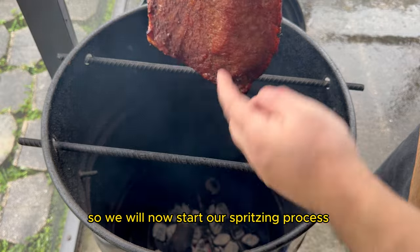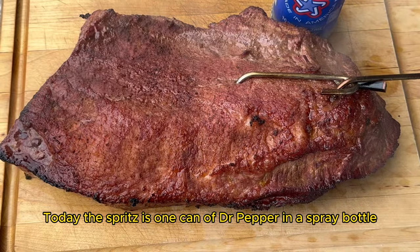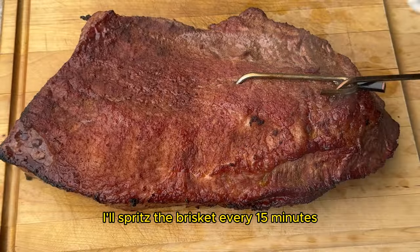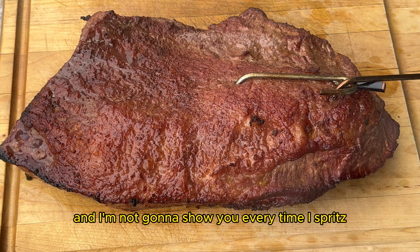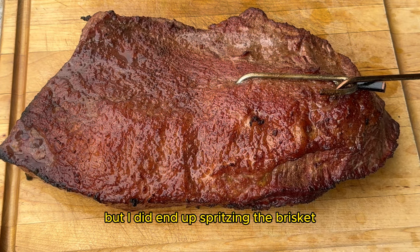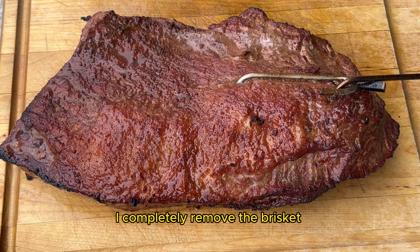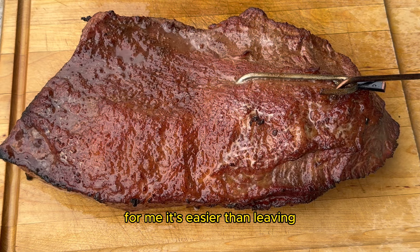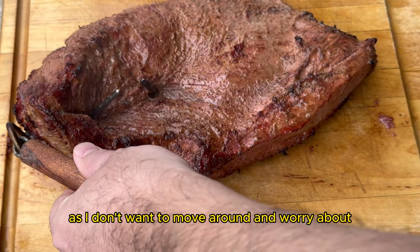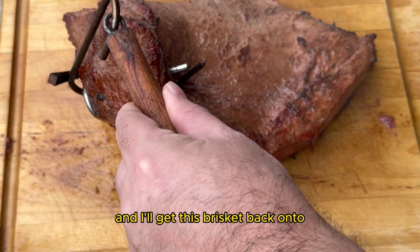So we will now start our spritzing process. Today the spritz is one can of Dr Pepper in a spray bottle. I'll spritz the brisket every 15 minutes until the brisket reaches an internal temperature of 160 degrees Fahrenheit. I'm not going to show you every time I spritz but I did end up spritzing the brisket probably about four to five times. What I do is completely remove the brisket from the Pit Barrel Cooker and then spritz all sides. It's easier than leaving the brisket inside as I don't want to move around and worry about leaning up against any hot hanging rods.